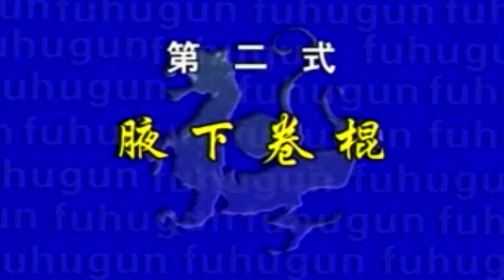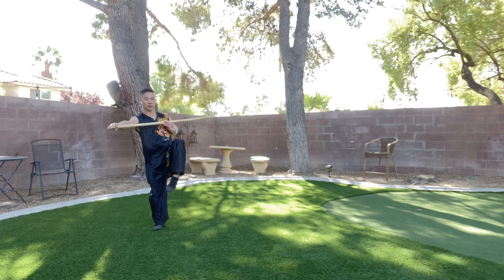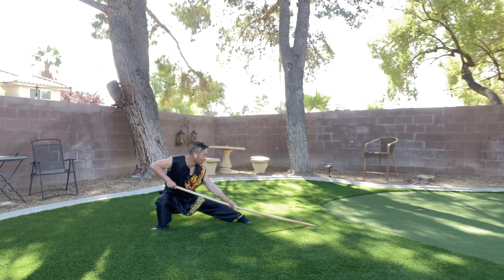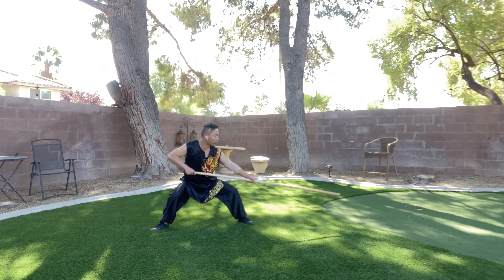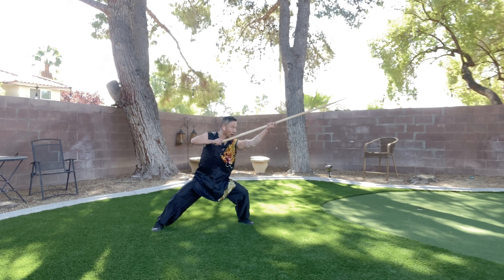Movement number two: 夜下卷棍. First movement — knee lifts and staff comes back. There you go. Drop stance, hit the floor. Transfer to horse stance. Make left circle and attack.